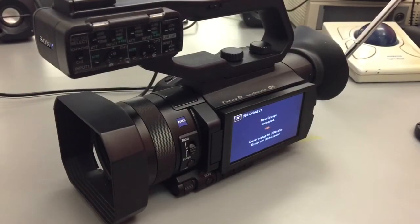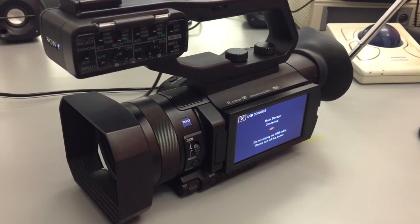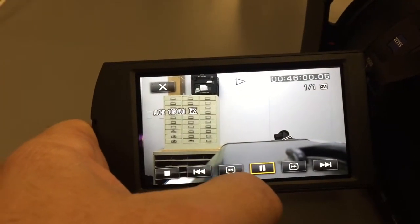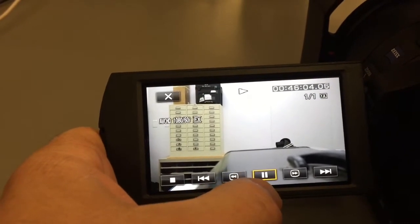This is a quick video tutorial on exporting video from the PXW-X70 Sony video camera. After you've shot your video, presumably you want to take it off the camera, so we're going to show you how to do that.